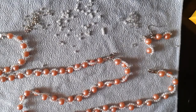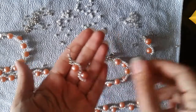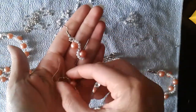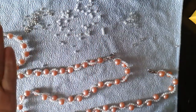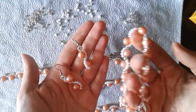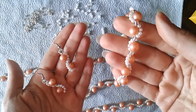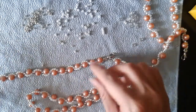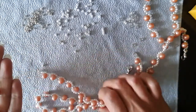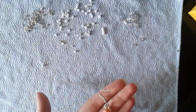Hi guys, it's me again, Teddy from Bijuteo Beading. In today's lesson I'm going to show you how to make these beautiful earrings that match the bracelet I showed you in the last tutorial and the necklace. If you like it, let's get started.